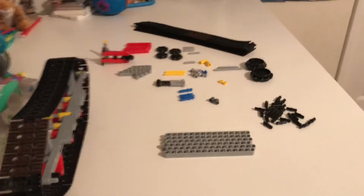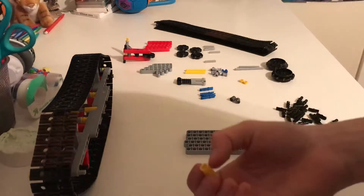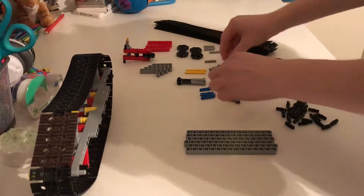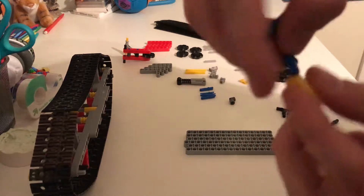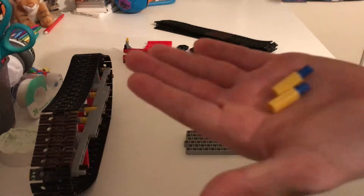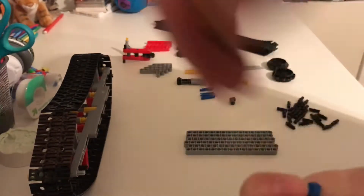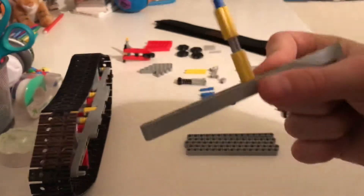Now let's get into the tutorial part. First off, you want to grab these two connector pieces. And then you want to grab these two blue pins. You're just going to put them on one side of both of these, like this. Then you're going to grab one of these three-stud-long axles and basically put that in between here. Once you've done that, you want to grab one of these 15-long beams — you're going to need six of these. You're going to find the middle and put it in the middle.